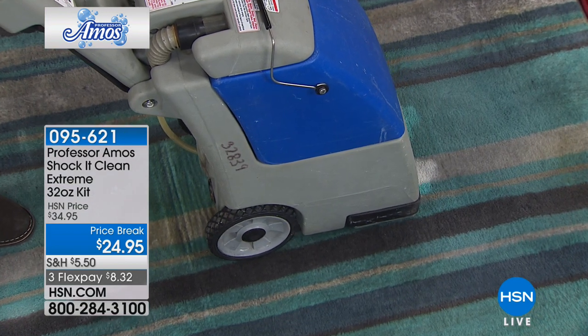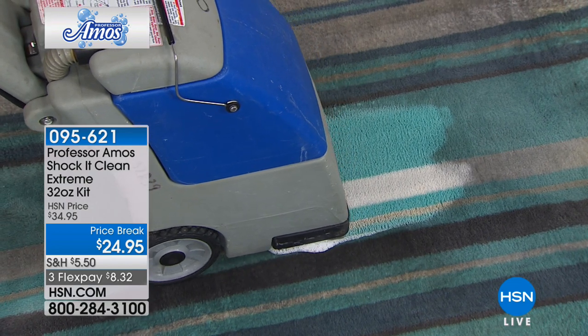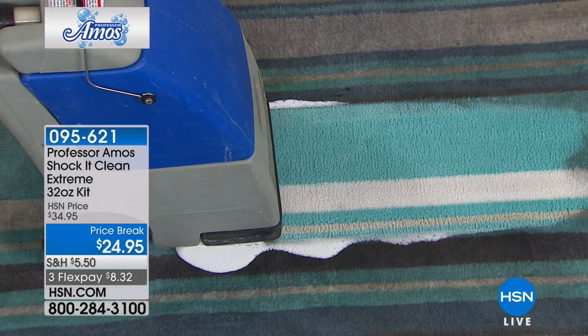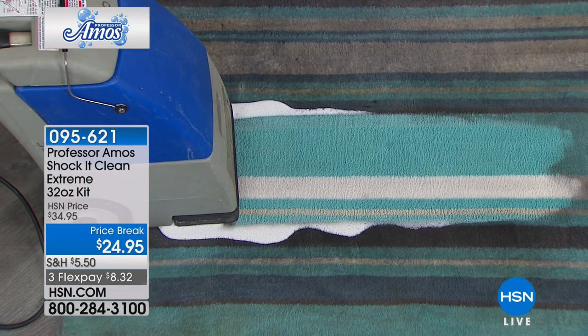$24.95. I just got an update — lemongrass is the most limited and will be the one that sells out first. Item number 095621. Take a look at your TV; if you're walking around the house, walk over to the television set and see the difference.